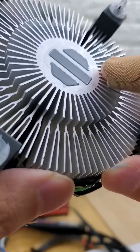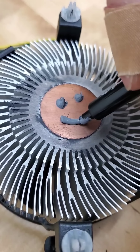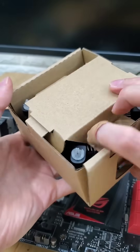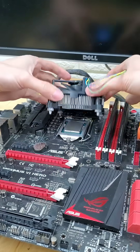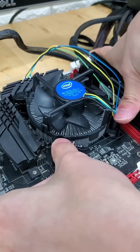Just how bad is the thermal paste that comes pre-applied on Intel stock coolers? And what happens if we replace it with a top-performing high-end thermal paste instead? I got my hands on an unopened Intel stock cooler. And I know these caught a lot of flack for just not performing all that well, but I will always respect its design of not needing any additional hardware to get plugged into a motherboard.